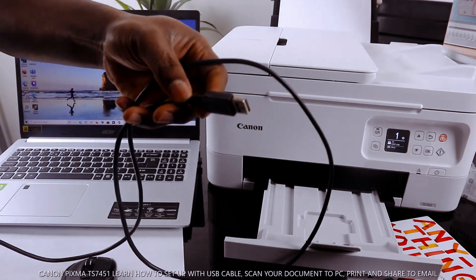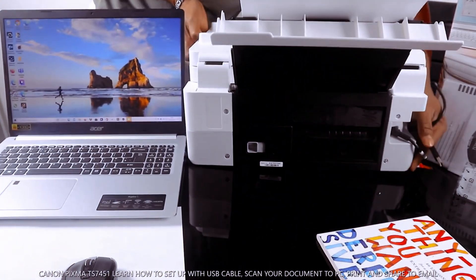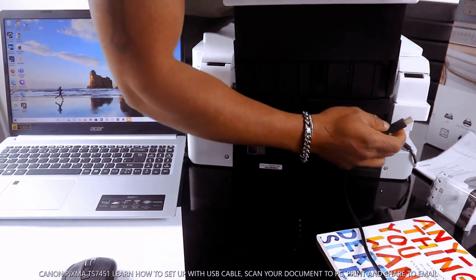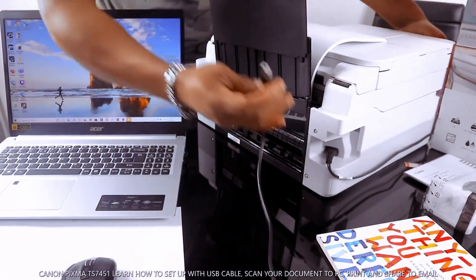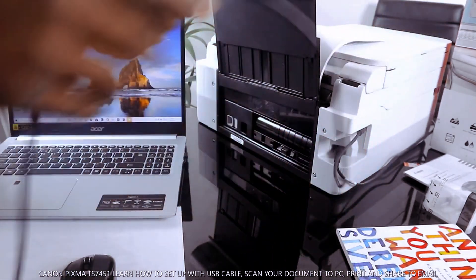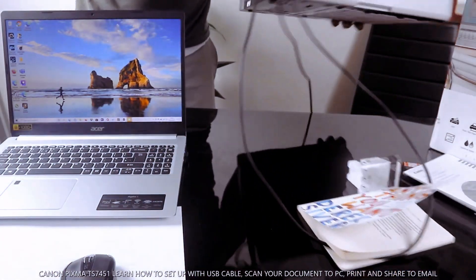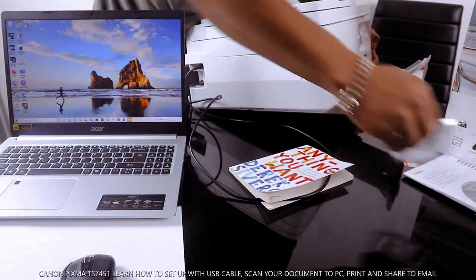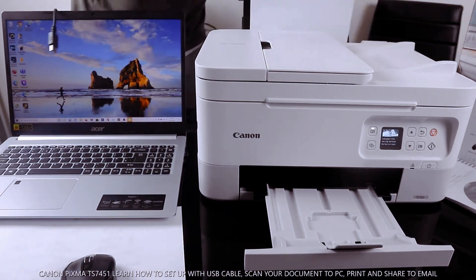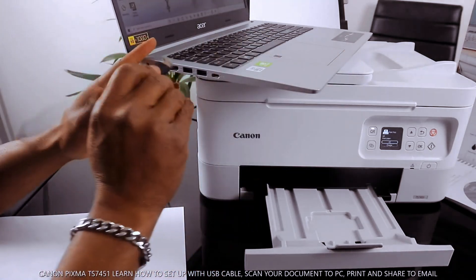To connect this printer via USB cable, first go to the back here and stick the USB cable right here. The other end will go to the PC — this end goes to your laptop, over here. Stick it in.